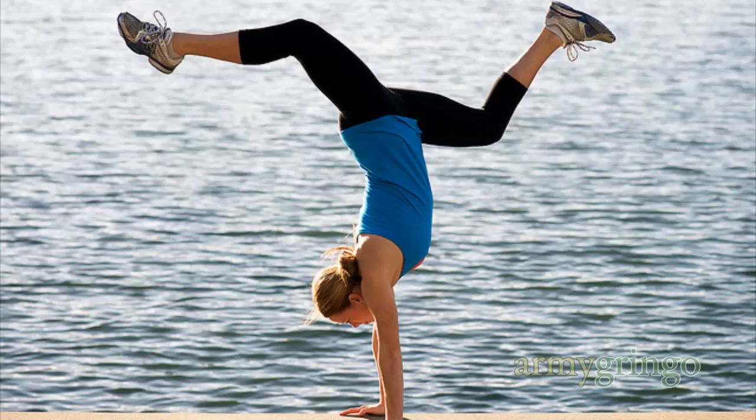On a side note, when you pack, try to distribute the weight evenly so that your bag or suitcase is balanced.